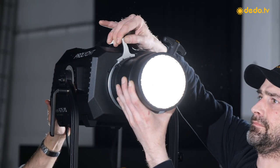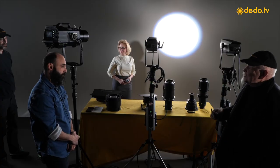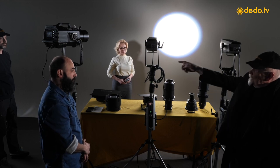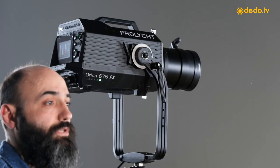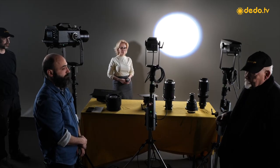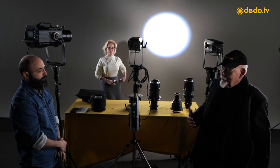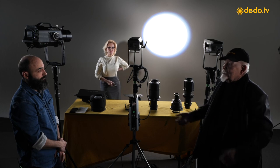Some of our parallel beam attachments make a nearly parallel beam — this one creates an angle of 15 degrees, and a little bit different on the 300. But this again is another perfect way into the world of data light stream, to be used in conjunction with the reflectors from the data light stream system in virtual productions.